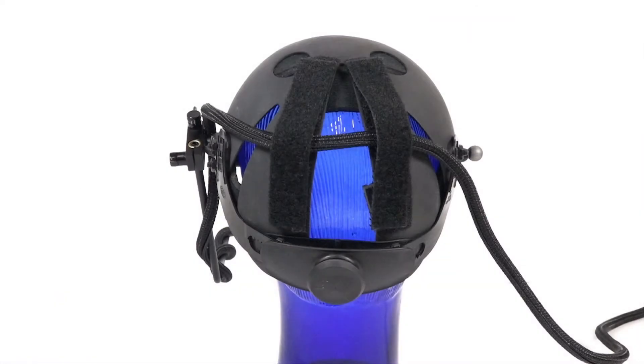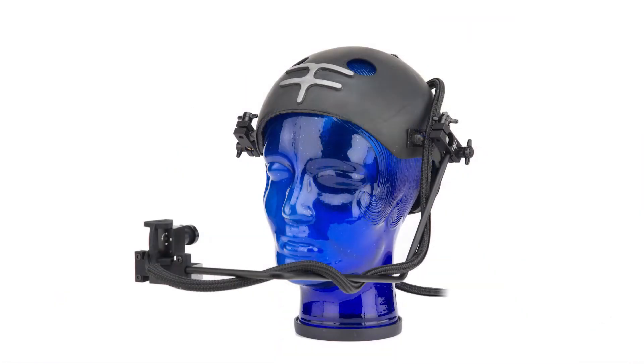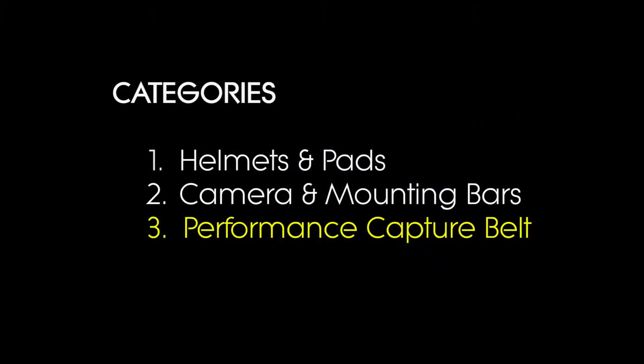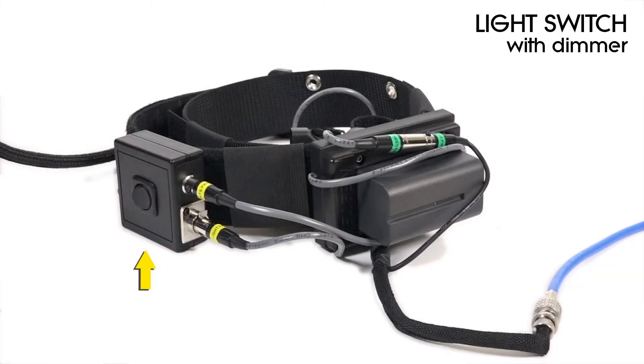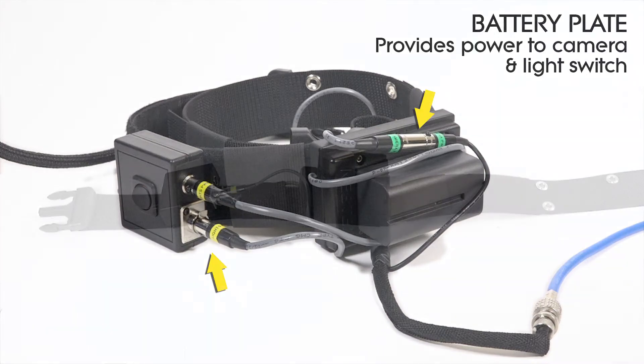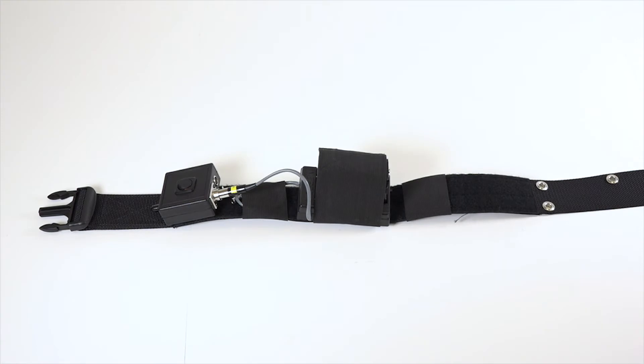Here's an example of the final assembly. Now let's take a look at the final set of components that make up the performance capture belt. The belt includes a light switch with a dimmer and a battery plate that sends power to the camera and the light switch. In this next section, we're going to show you how it all connects together.